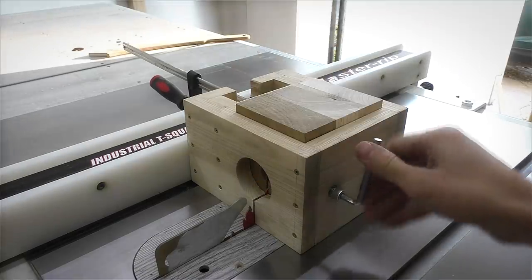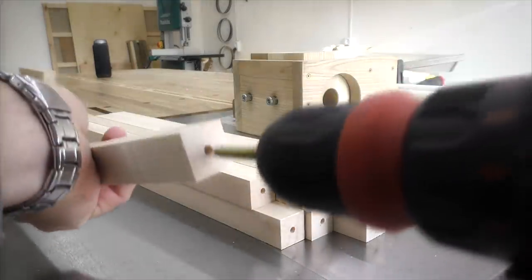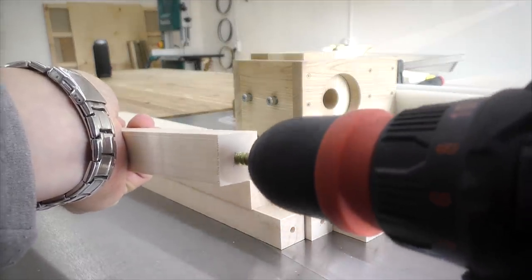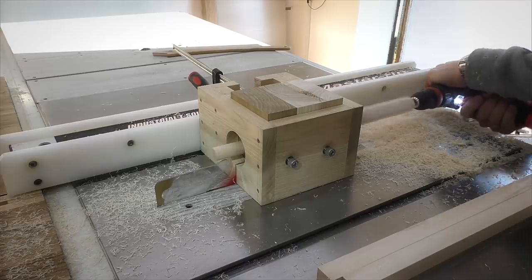I'm ready to install the machine. It's easier to install the machine.